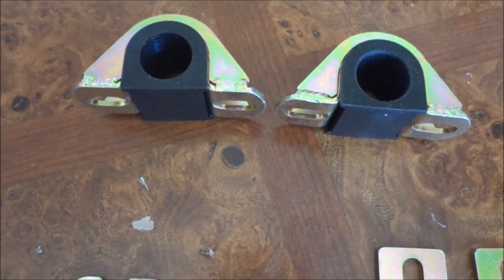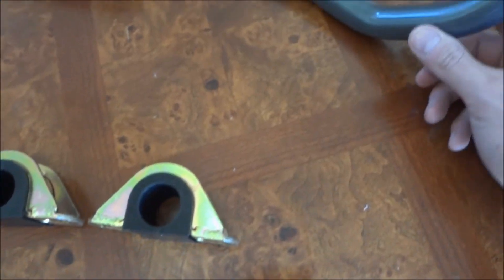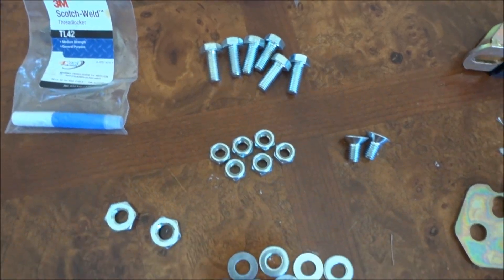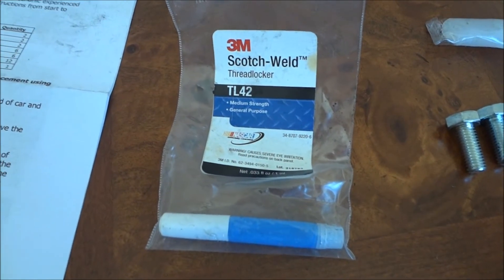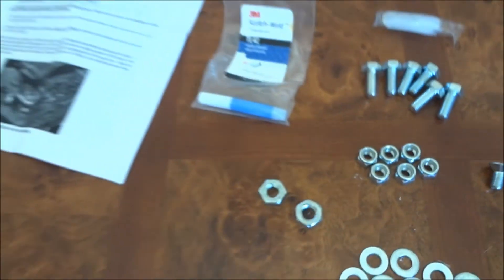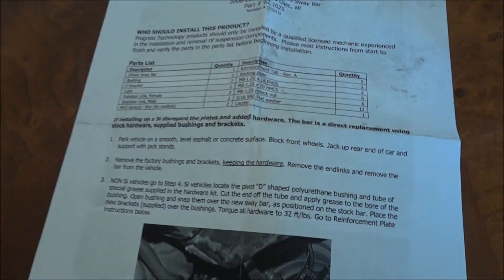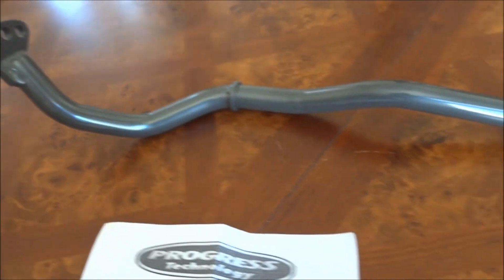These are the replacement bushings for the thicker sway bar, because you can't reuse the stock bushings since the diameter is smaller. Then there are your various nuts, bolts, and washers. They also provide a 3M Scotch-Weld thread locker, and I'd assume this is the grease for the bushings. And instructions on how to install it — should be fairly easy, doesn't look that hard. Here's the bar again.